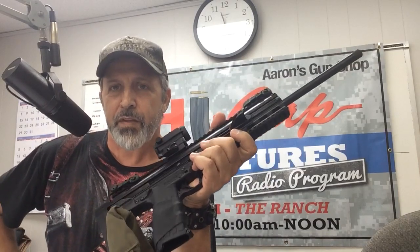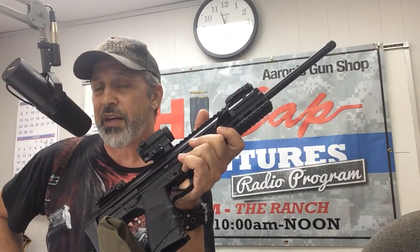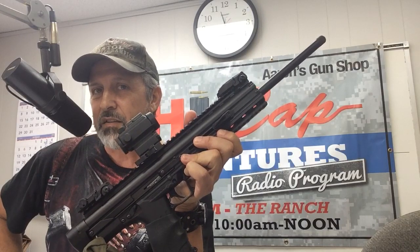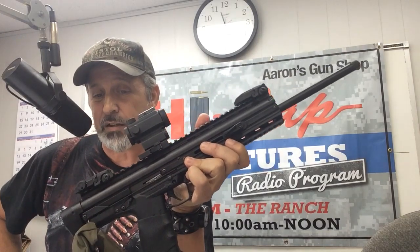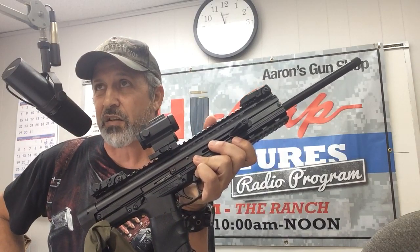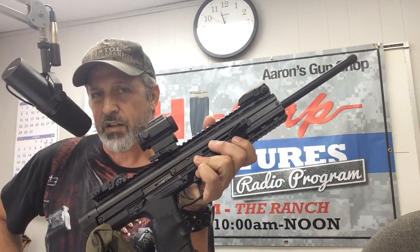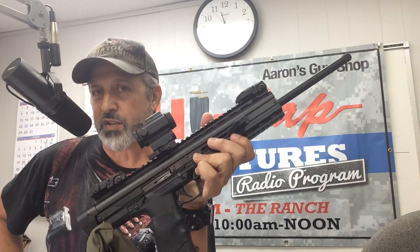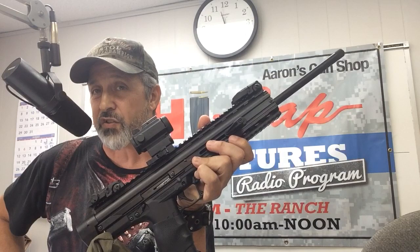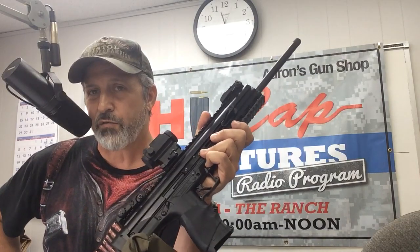The PMR-30 is made by Kel-Tec. Go to ANC Firearms — they sponsor this segment of the show. If you want a lightweight, compact, effective weapon, this Kel-Tec CMR-30 is the way to go. It's really an impressive weapon — you can do a lot with it. Give ANC Firearms and Heinehammer a call. The number is 254-983-4417. Tell them you heard it on the radio here and you want to order yours, and they'll go hunt one down for you. They're difficult to get, but they can find it — they've got a lot of different wholesalers they deal with. ANC Firearms, 254-983-4417.